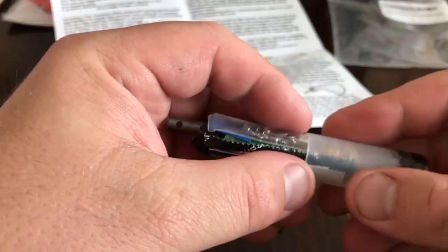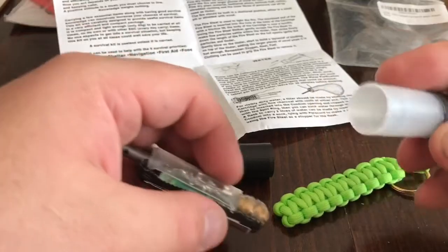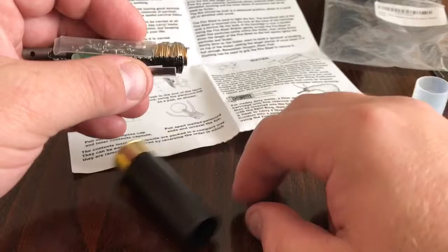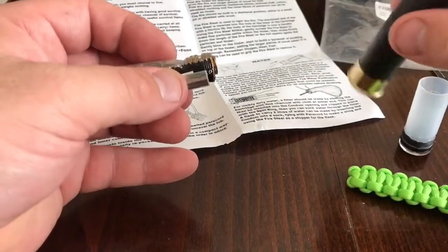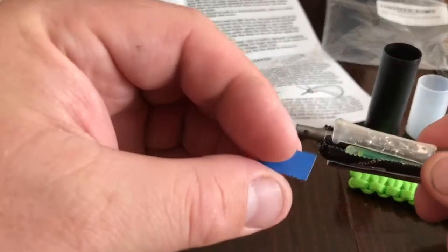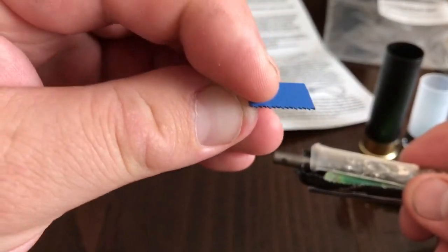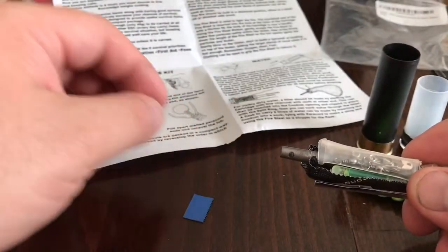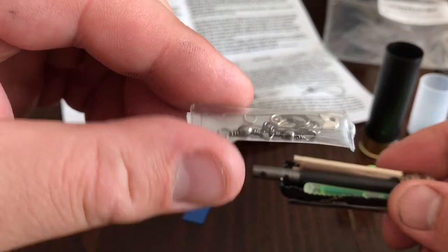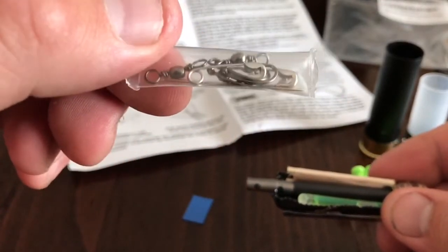Inside looks like a tiny, tiny saw. We've got the fishing hooks, safety pins, and weights.